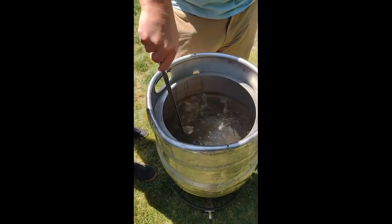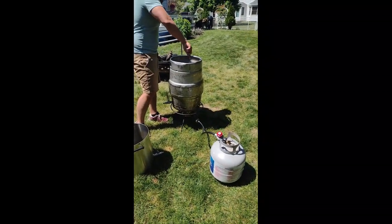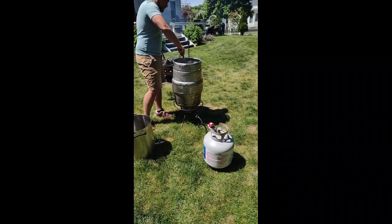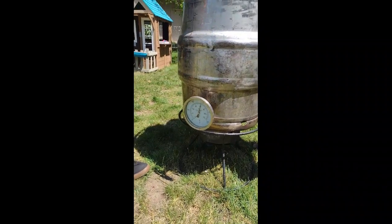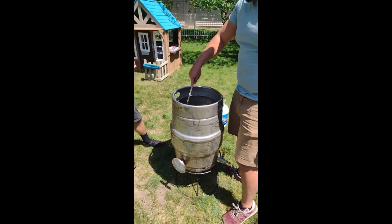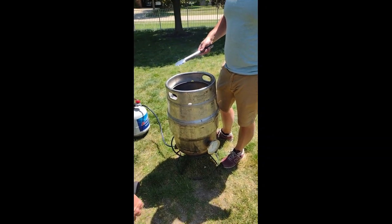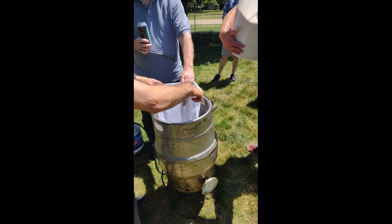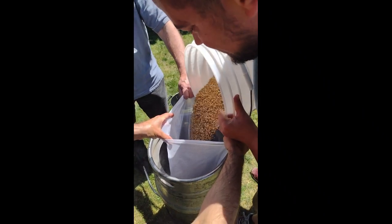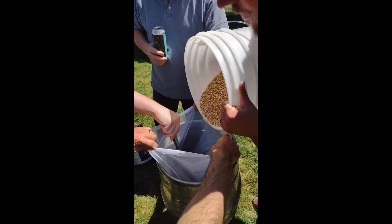We're doing a grain bag, yeah. We didn't get the water up to temperature with the rocks we were using, so we had our buddy propane help us out. You're going to take the rocks out so you have more volume. I'm pretty sure all the flavor they added is already in there. You'll want to put a fresh rock in once the mash starts cooling so you can get that caramelization. We need to stir to avoid dough balls — dough balls are when grain gets stuck together when you're stirring in.